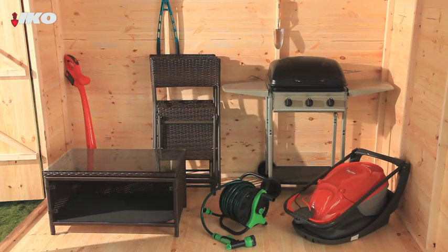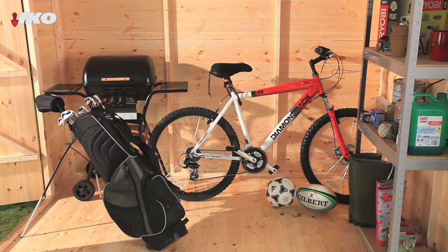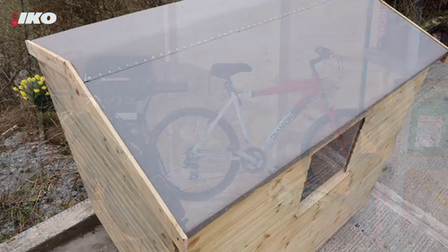Remember when you used to think a shed was just an out-of-the-way place to keep old gardening tools? These days it's more likely to be an extra storage space for some of your valuable possessions. Bikes, expensive power tools and garden furniture are probably sitting in your shed right now.